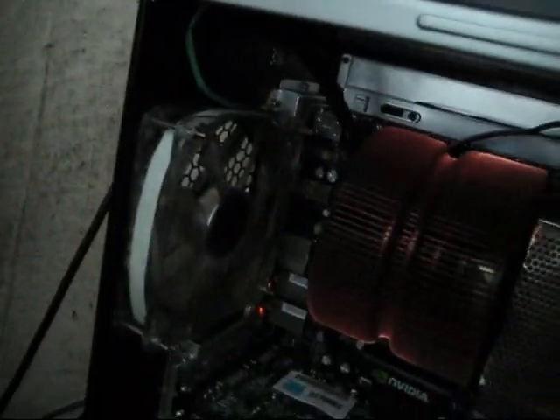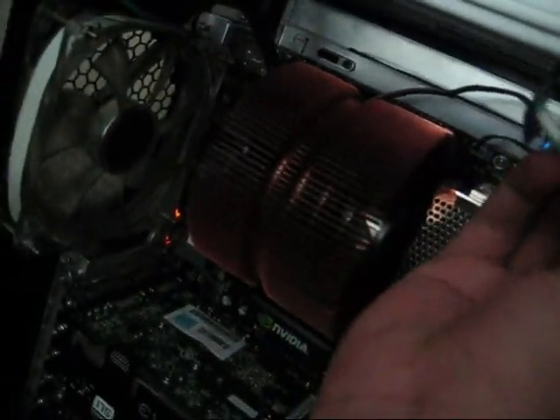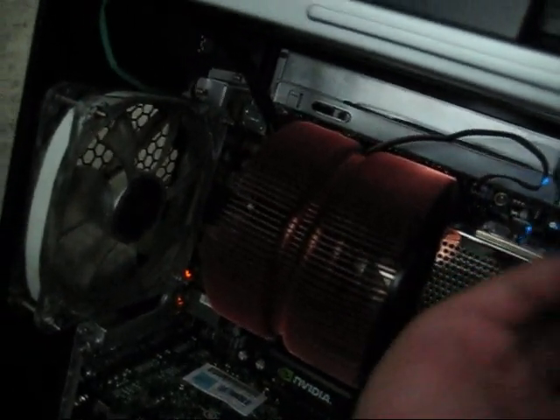For your fans, this one takes the Molex connector, so I just plugged it up to the power supply directly. Or if you have an extra Molex one, you can just hook it up and hook the fans to it.